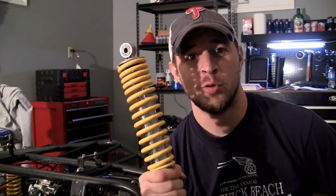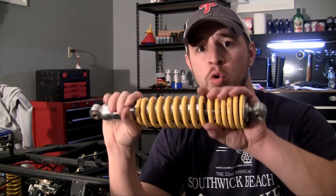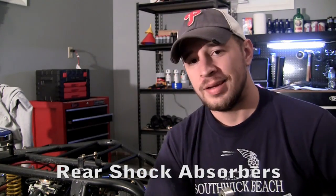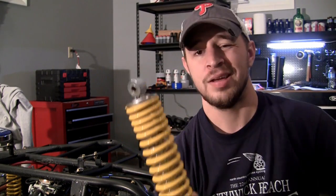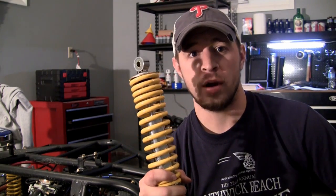Alright guys, now we can install the rear struts or shock absorbers. Now at first glance you may think this is going to be easy — I already installed the ones on the front so the back ones will be a piece of cake. But actually the back ones are quite a bit different.